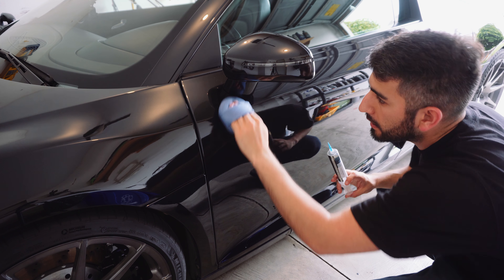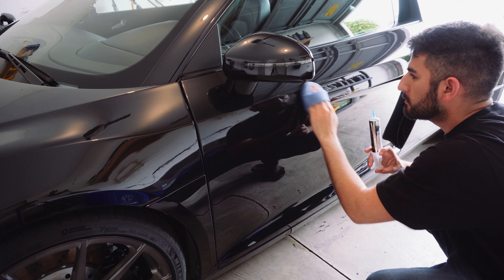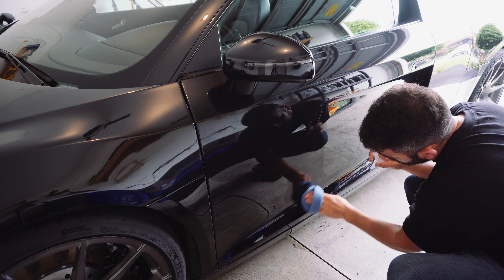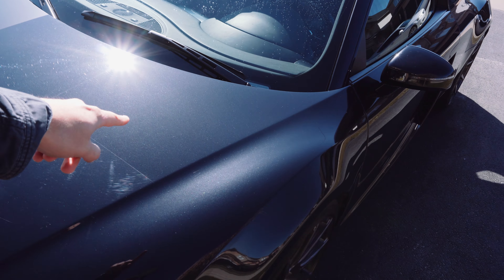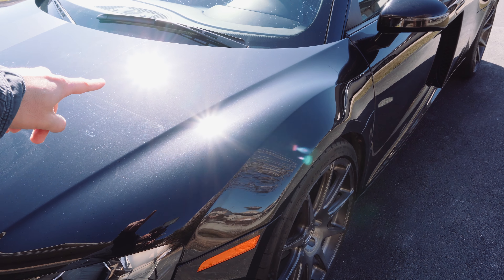Price-wise, ceramic coatings aren't too much more expensive than your traditional waxes or sealants. In this case, I got the Optimum Gloss Coat, the 10cc version, which can do an entire full-size car — $89.99 Canadian dollars. So it's actually not too bad. I've gone ahead and put the link to the product down below in the description box in case you want to check it out after this video.